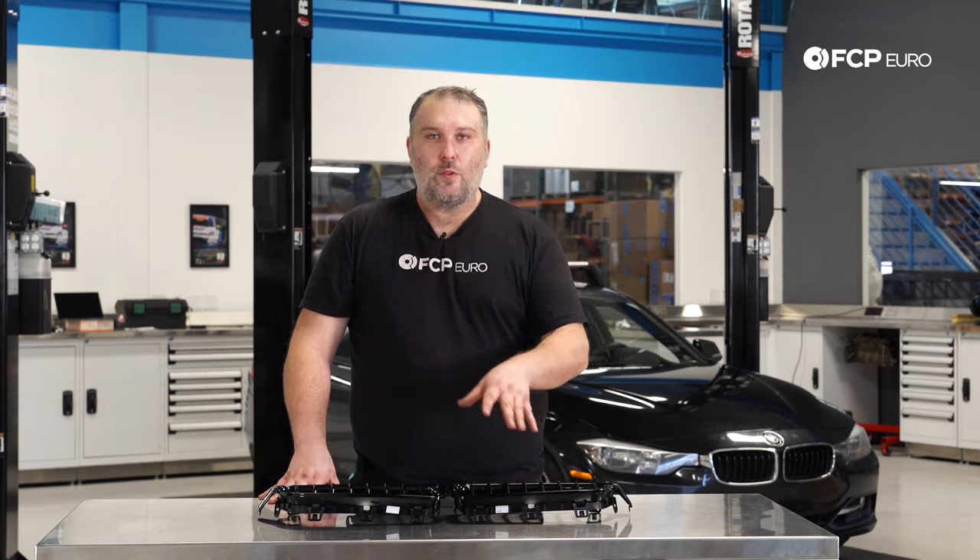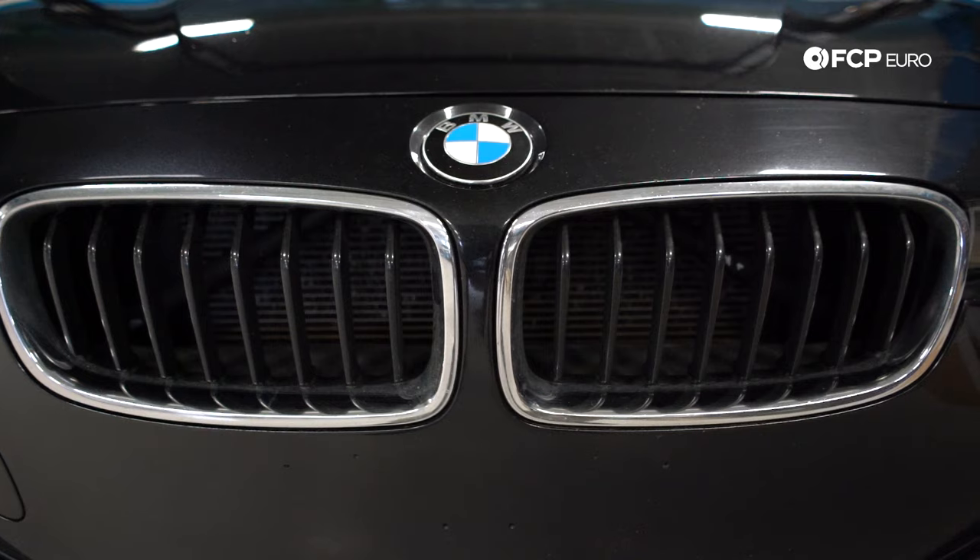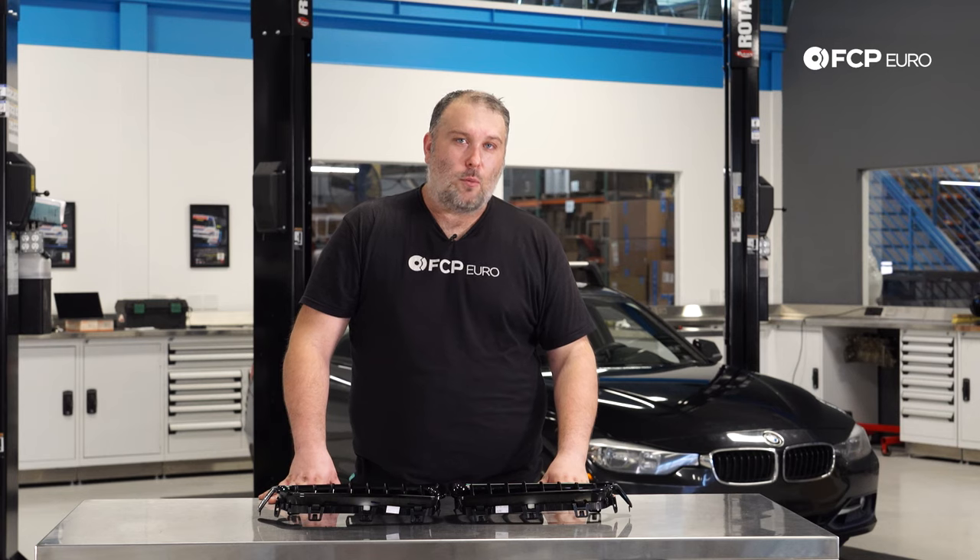Some of you may or may not know, but BMW wants you to remove the entire bumper cover in order to replace the kidney grills on really any F30 car, which is kind of crazy. That's a lot of work.